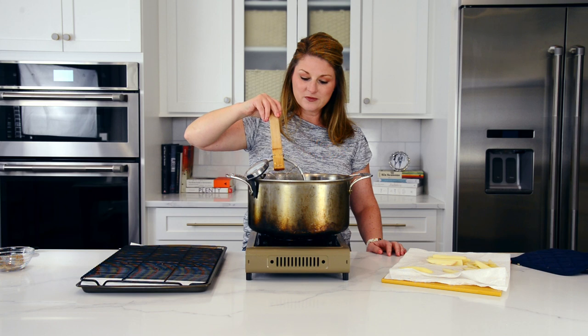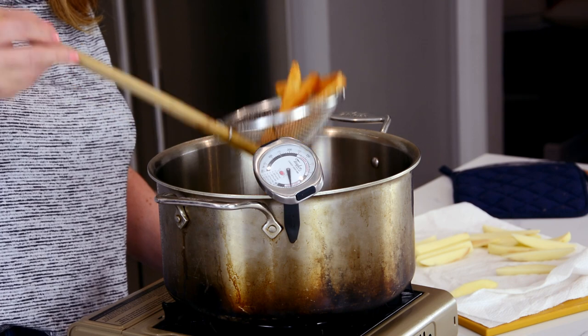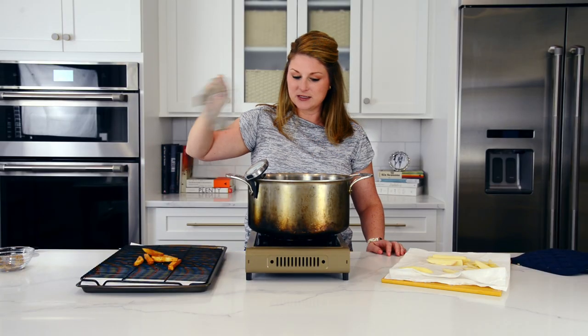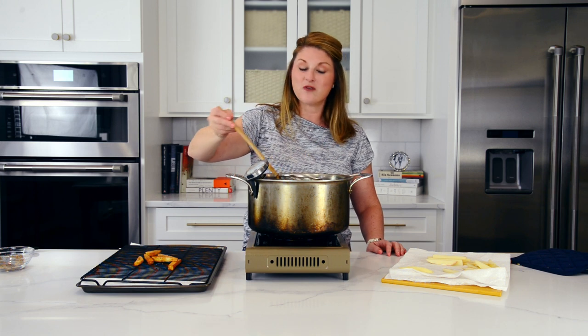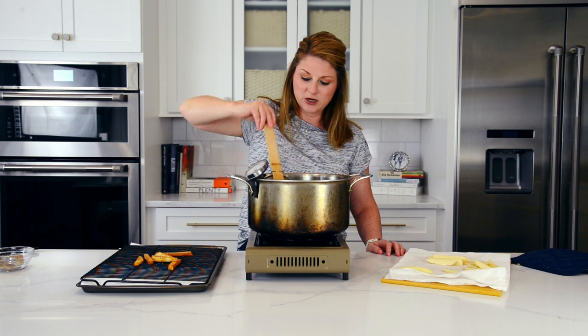Take them out and place them on a wire rack with paper towels below it. This lets the oil drain off without the fry sitting in pooled oil, which would happen if you just put them on a paper-towel-lined plate.